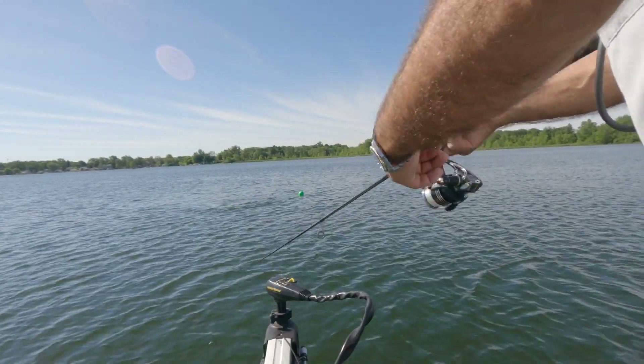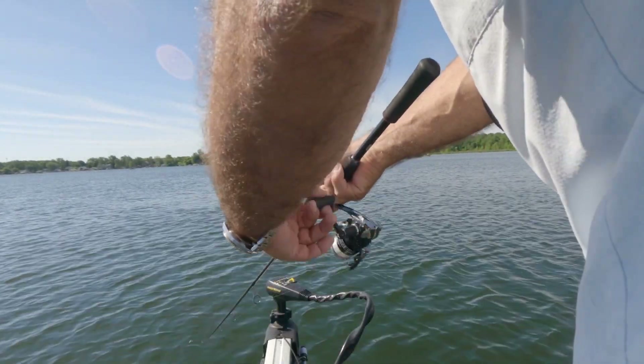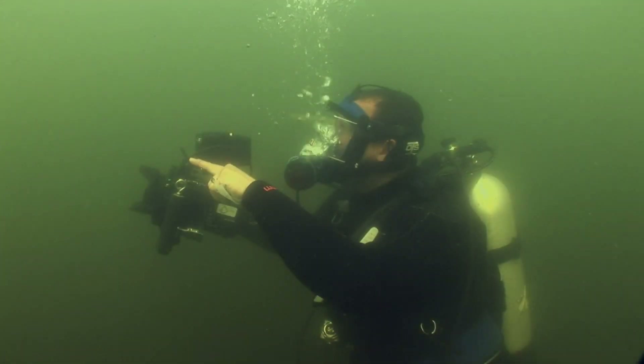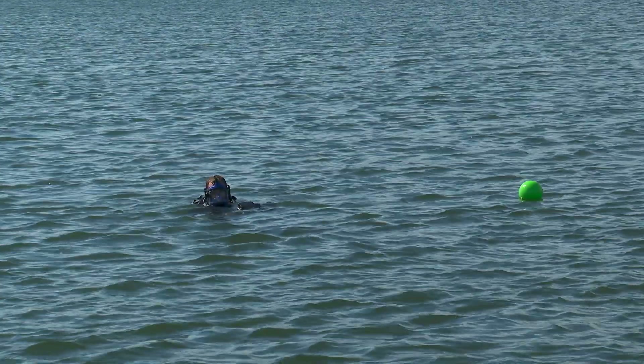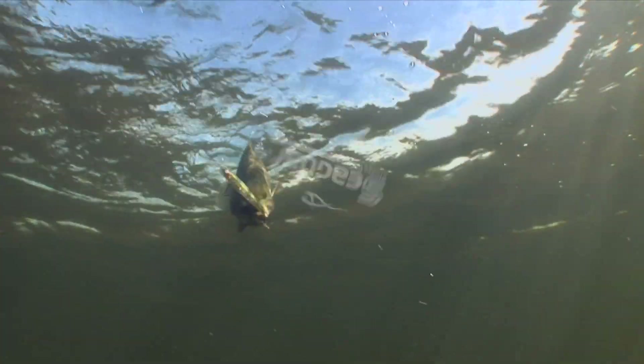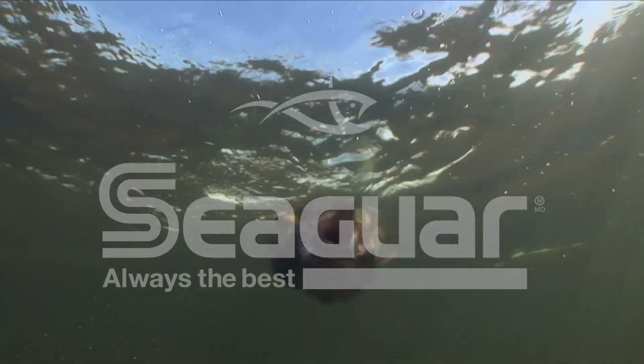Thirdly, you first want to reel the bait down at a moderate pace, not fast — it will reach a greater depth retrieved at a moderate pace. I hope the underwater point of view we're providing is helping you better comprehend the different properties between fishing lines. Seaguar — always the best.